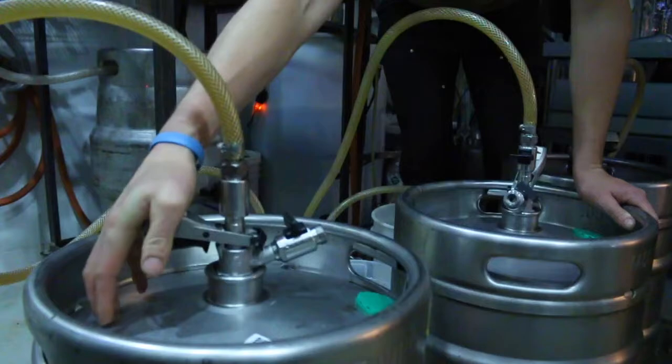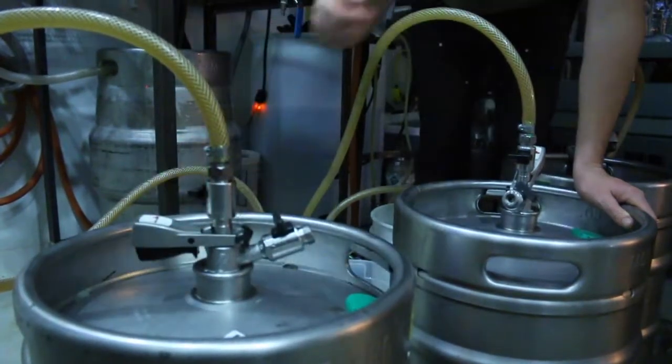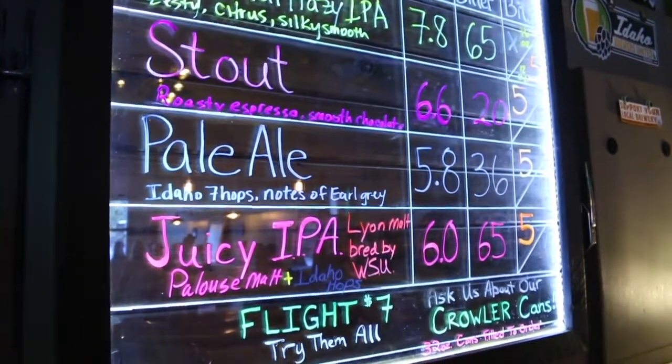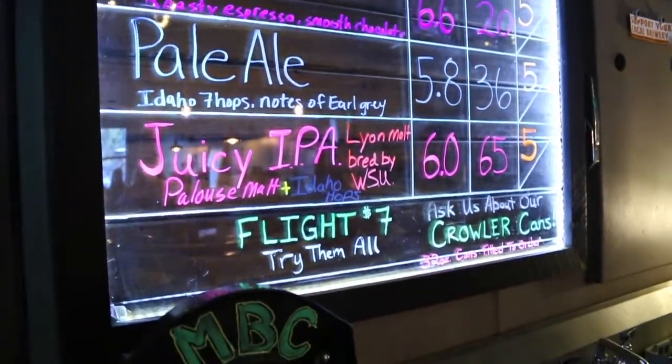Generally, the process start to finish takes about four weeks or so, depending on the beer style. The juicy and the hazy were both brand new recipes that I was kind of experimenting with, because those styles are really, really popular right now.